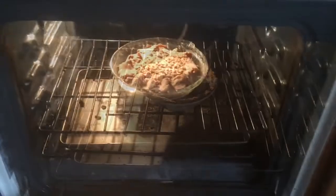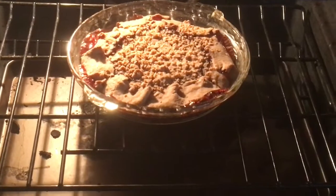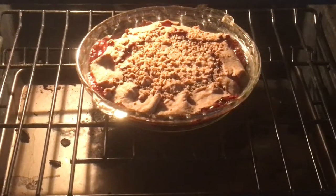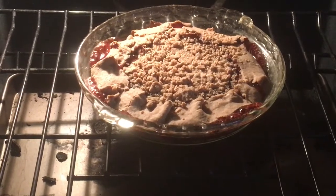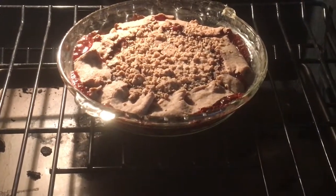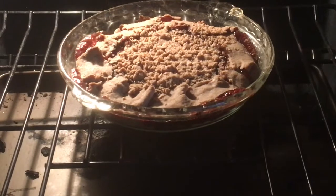Now I'm putting the other pie in there. Look at that raspberry tart — she looks so good! I'm gonna let her get a little bit browner, then she's coming out and into the tummy with some ice cream, of course. Do you see that? Bubbles everywhere — yum!